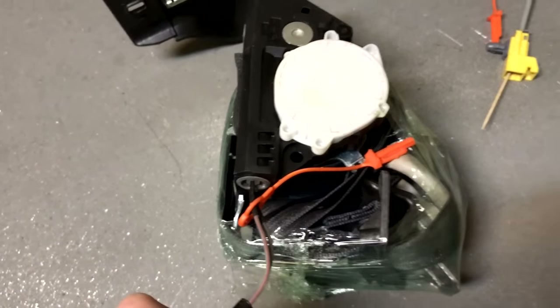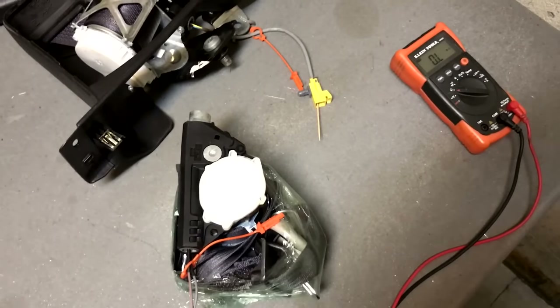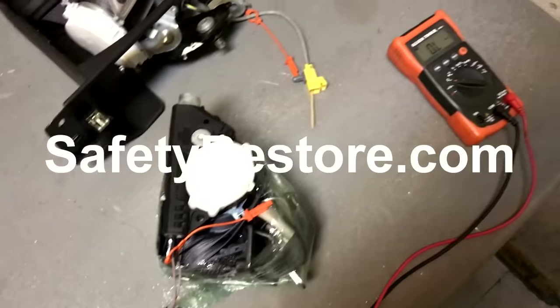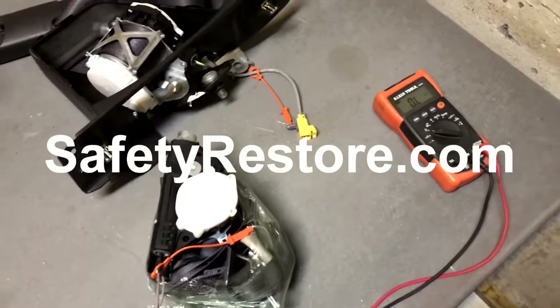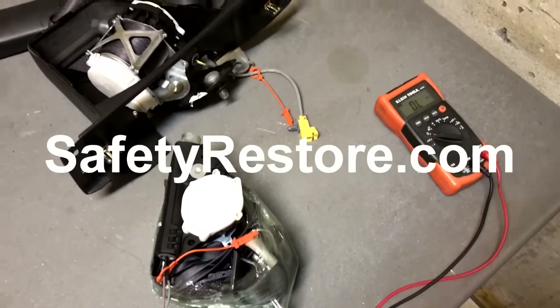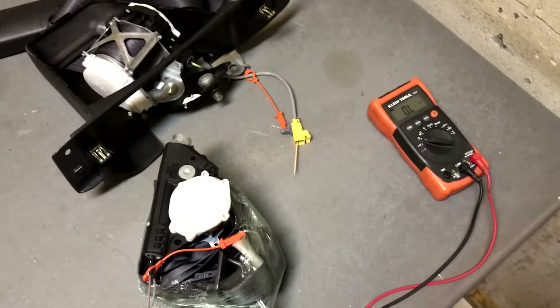So if you guys have a jammed seat belt that's not working or stuck after an accident, you have to send it out to Safety Restore, because even if you can get it unlocked, it'll never work during an accident. That's the deal with jammed or stuck seat belts.